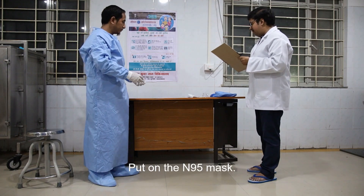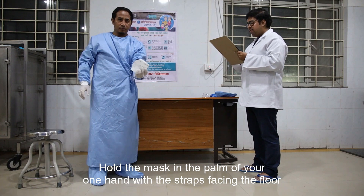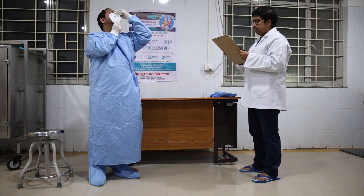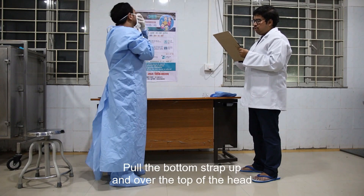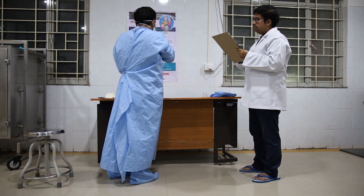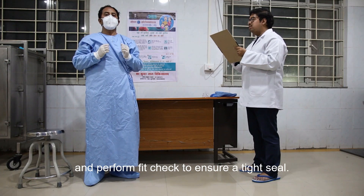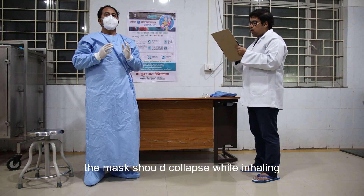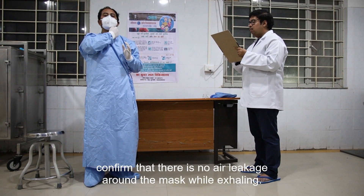Put on the N95 mask. Hold the mask in the palm of one hand with the straps facing the floor, and place the mask on the face covering the nose, mouth, and chin. Pull the upper strap over the head onto the crown. Pull the bottom strap up and over the top of the head and place it behind the head below the ears. Press the ridge of the nose to obtain a tight seal and perform a fit check. The mask should collapse while inhaling, and confirm there is no air leakage around the mask while exhaling.